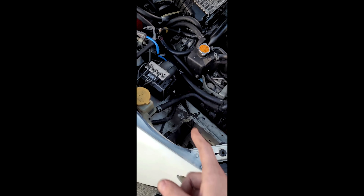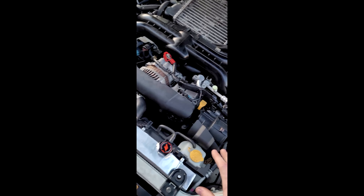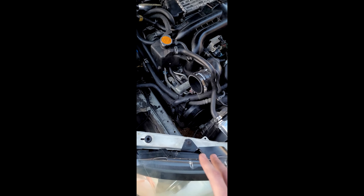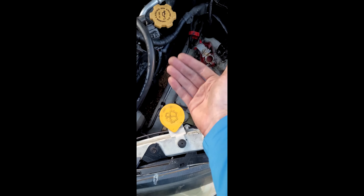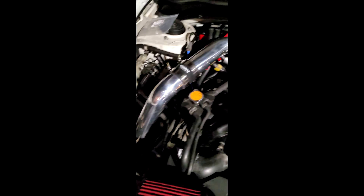Quick update — we got the spark plugs installed, the one-step colder NGKs. We also got the Off the Line street ignition coil packs installed. We had to remove the battery and move a couple of panels, but we finally got that done. Now with all that out of the way and the radiator installed, we're gonna start installing the pipes — those are the cold side, those are the hot side — and we're gonna start routing it through here, up through here. We'll remove the top mount intercooler and start replacing everything.